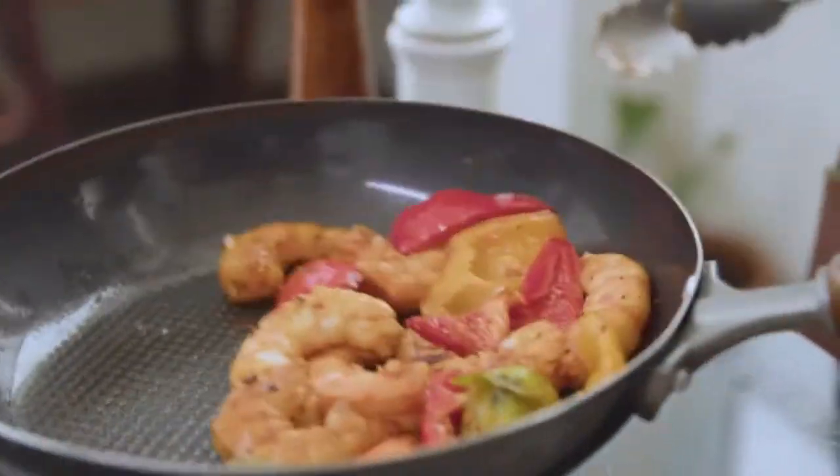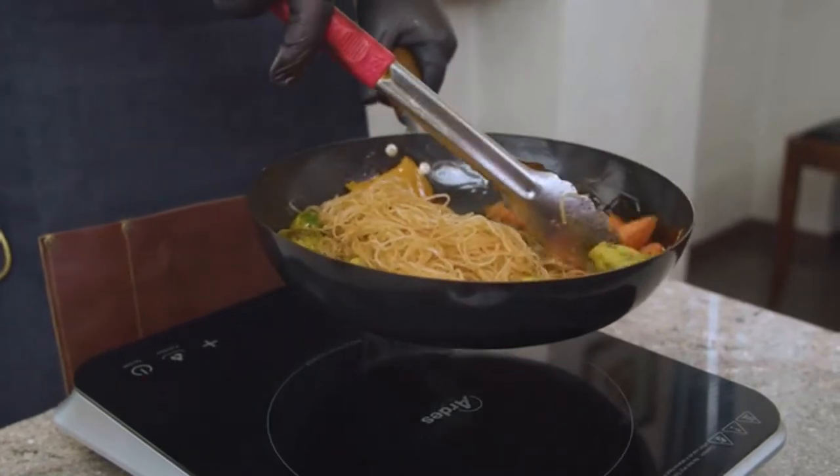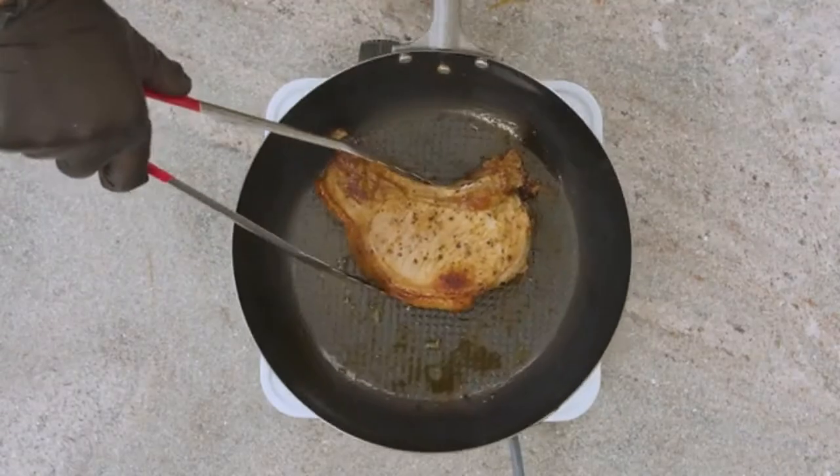Cook your dishes on any hot surface you would love to. The results will always amaze you. It does not matter if you're a meat lover, a person with a specific diet, or just a food gourmand. You can cook any dish with Oishi.